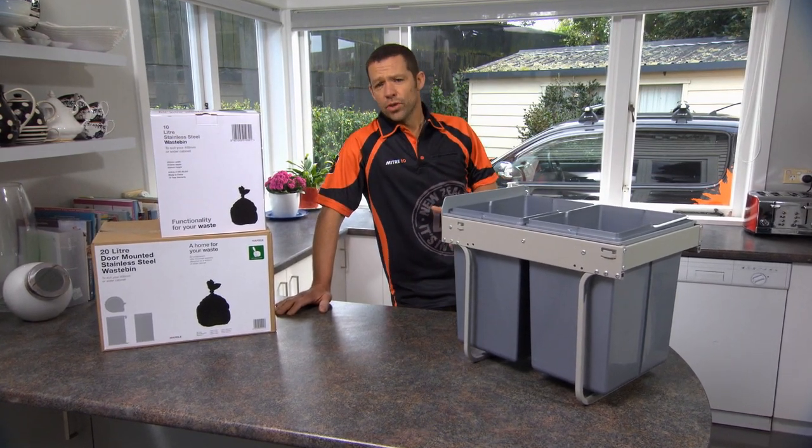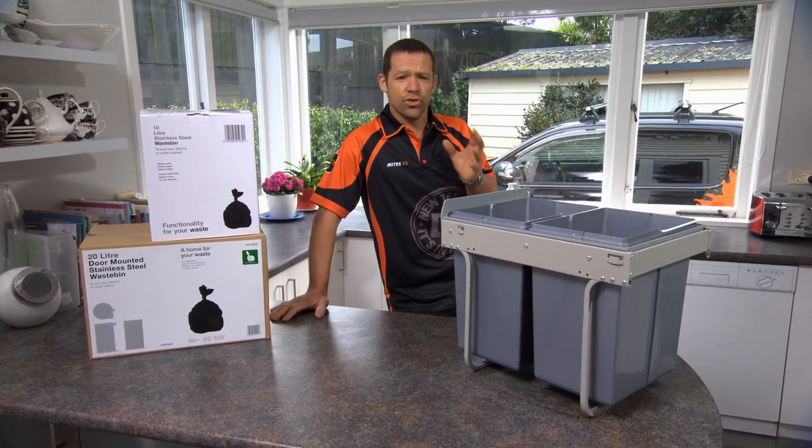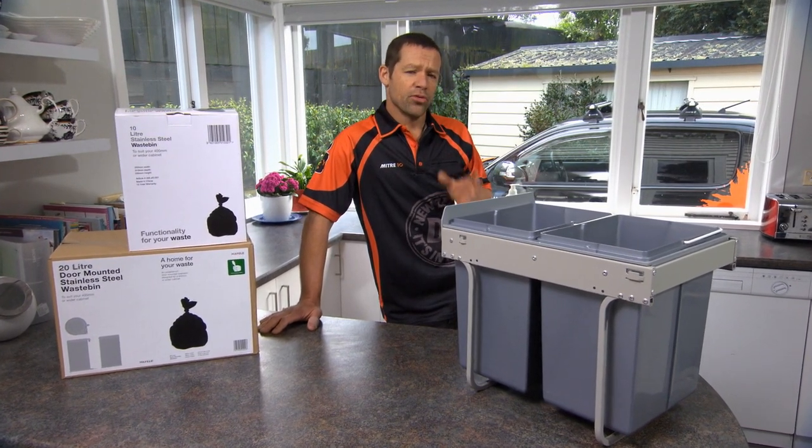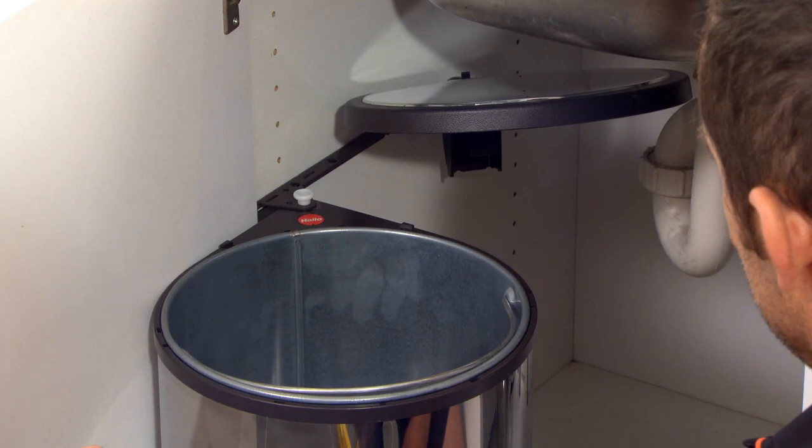Some cupboards aren't the best shape for storage. Installing a pull-out unit can transform your space into something useful. A swing-out bin can be really handy too. With the door open and the bin out of the way, you'll have easy access to the back of the cupboard, creating extra storage space.